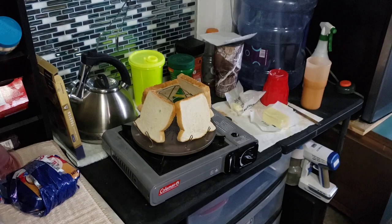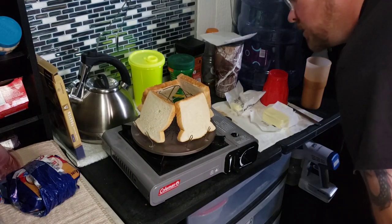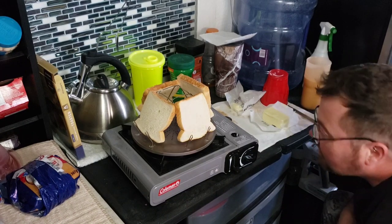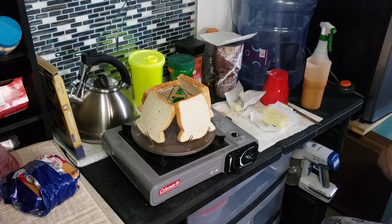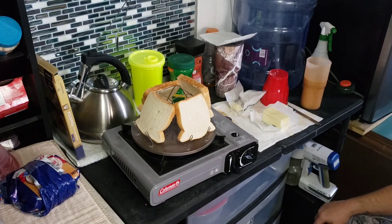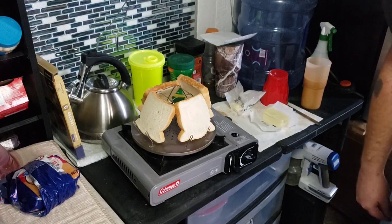This is pretty cool — you don't have to have electricity, you just have to have your burner. It is warm up there. Let me get a plate. How I used to do this — I would just put the bread in the pan with some butter and toast both sides in the pan. It's gonna take a little while; I'll pause for a second.